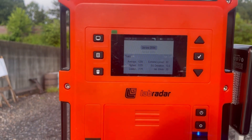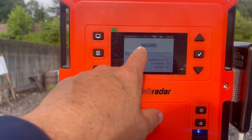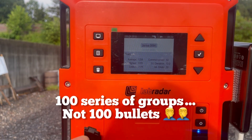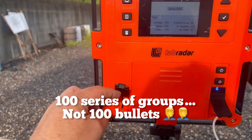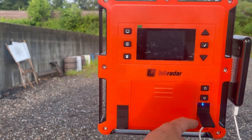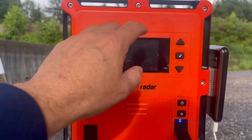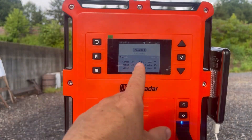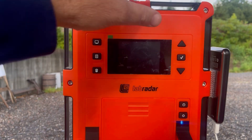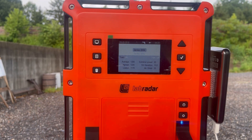In the settings, the Lab Radar can store up to 100 series of shots. You can also connect an SD card to download and store more data. A lot of people do that, especially reloaders who want to track the full velocity profile of their rounds — I personally don't download all my shots to a hard drive.